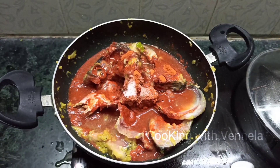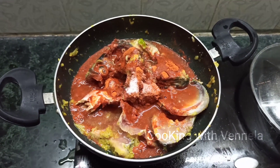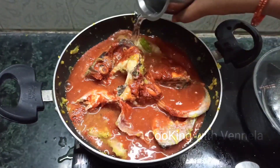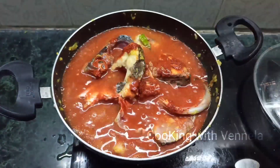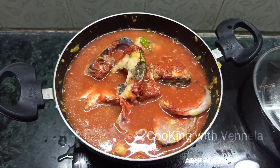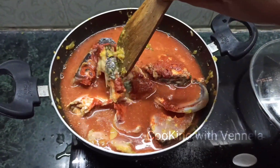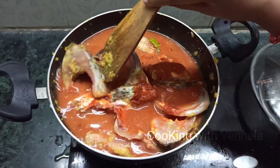I will try to remove the excess water. I will cook this on a medium flame for about 10 minutes.